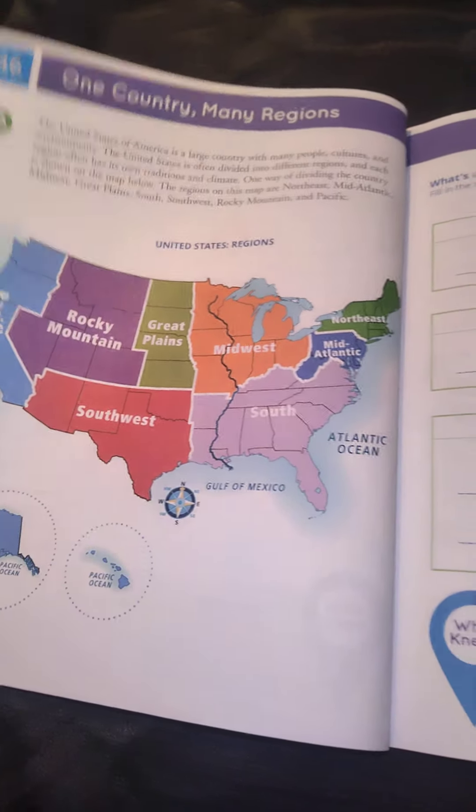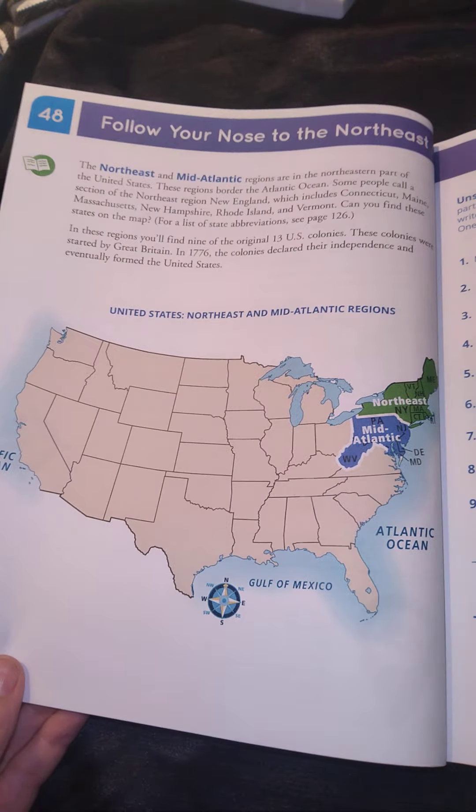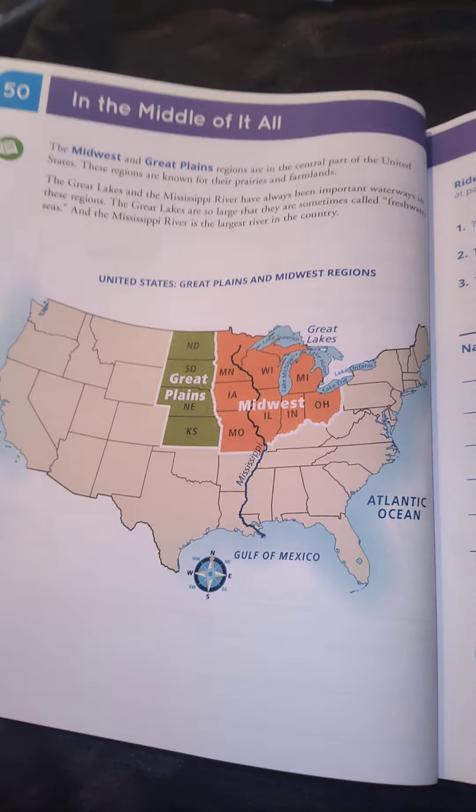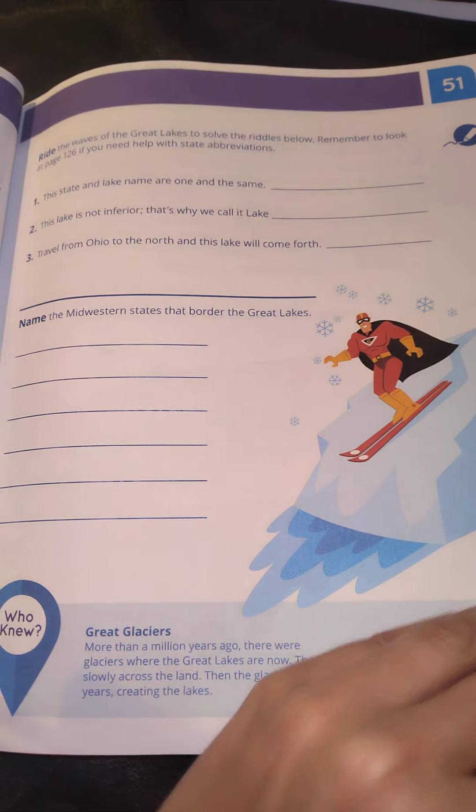I believe I had to order these from amazon.com, not .au. I do remember it taking a little bit of time to arrive, so I would order in advance — maybe two or three weeks ahead.